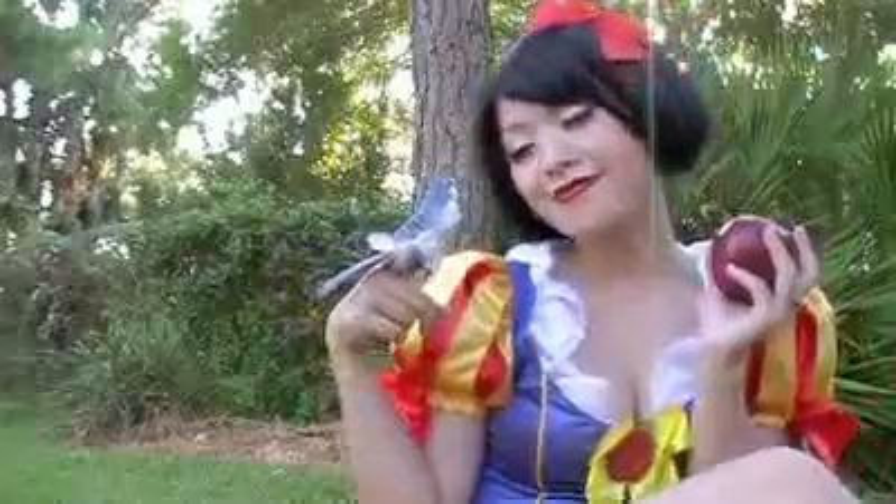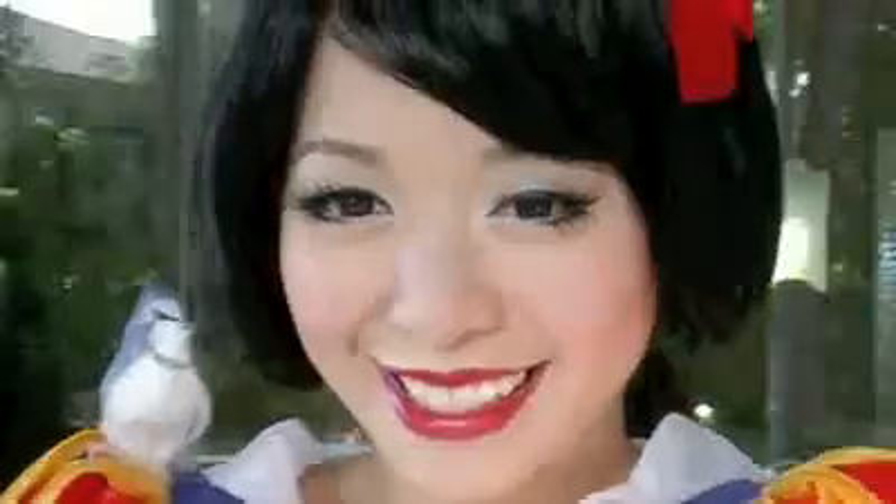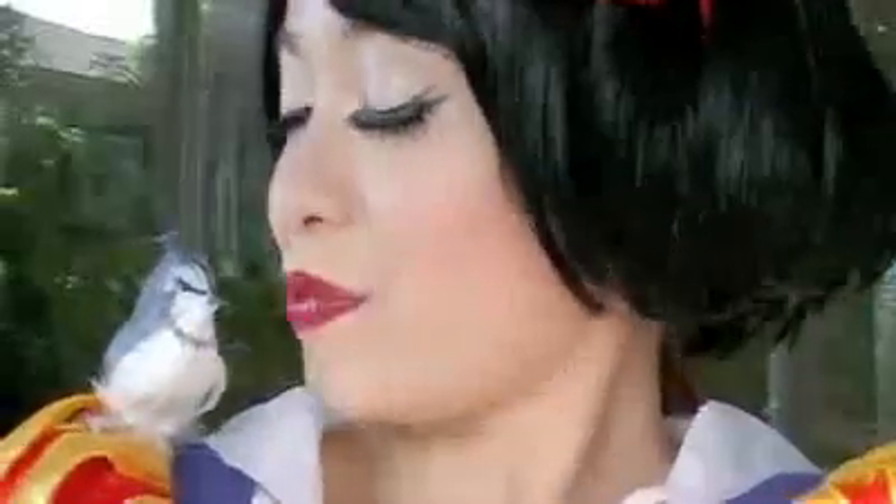And accessorize — wearing a red bow really completes the look. I present to you Snow White. I hope you enjoyed this tutorial. Good luck and happy Halloween.